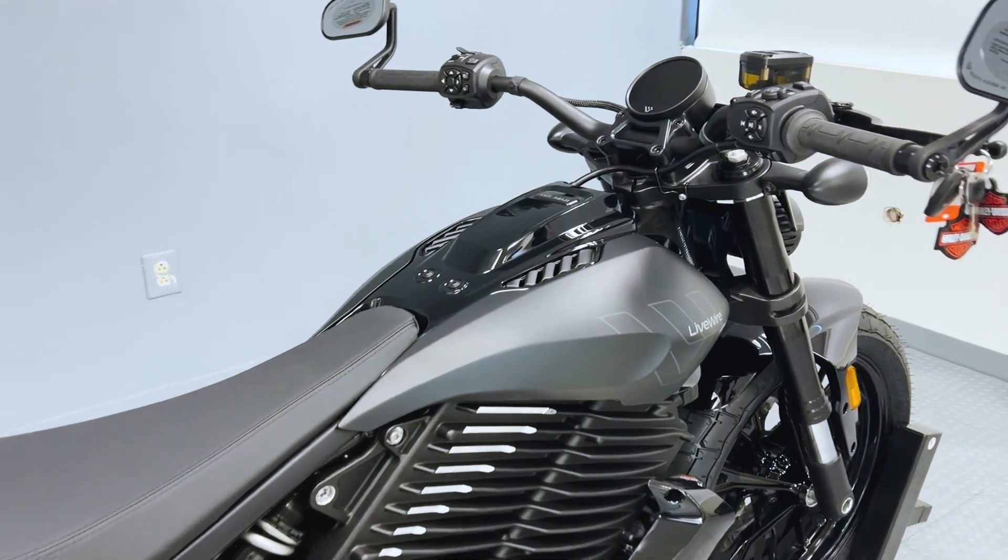Some of the notable safety features the Del Mar has is the Cornering Enhanced Anti-Lock Braking System, ABS. It operates independently on the front and rear brakes to keep the wheels rolling and prevent uncontrolled wheel lock under braking.